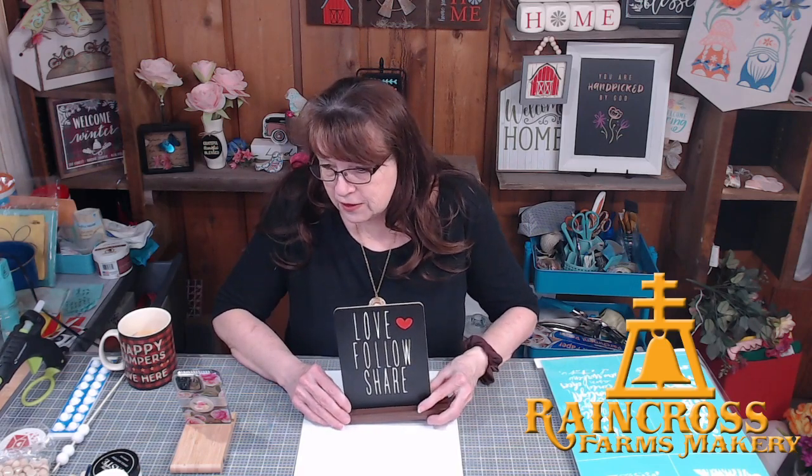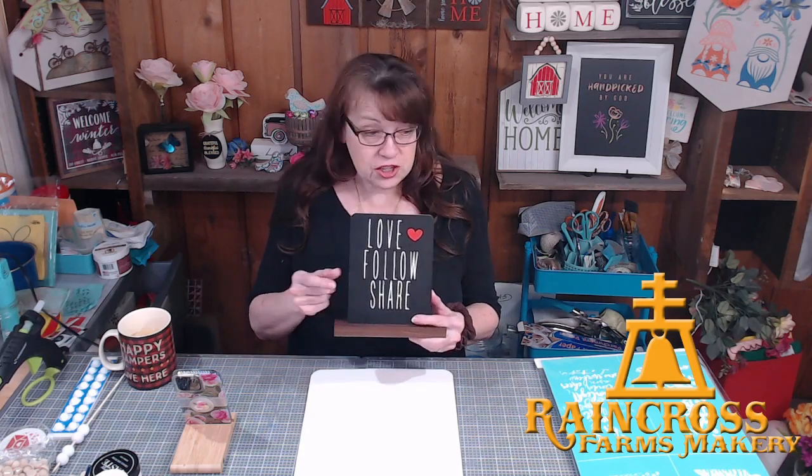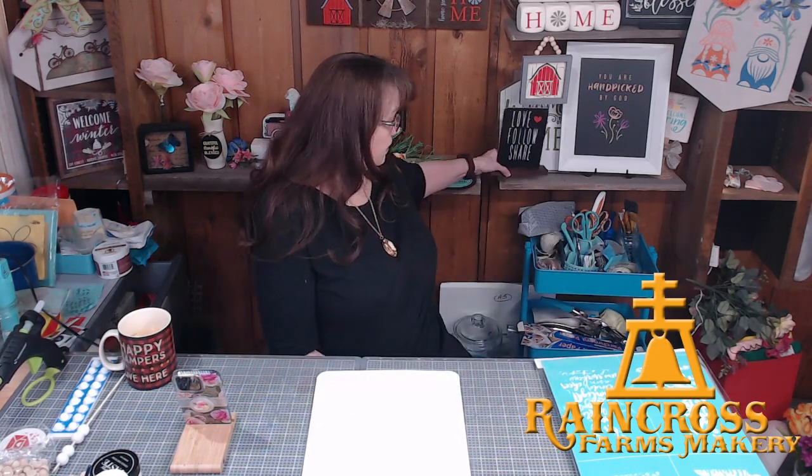Hey Judy, when you pop on, say hello! If you want to help us out, you can like or love our page, follow our page, and share our page out to your feed, to your friends, and to any craft groups you're part of. That really helps us out, so thank you so much.